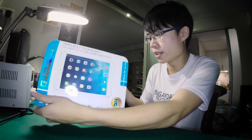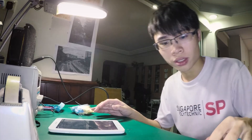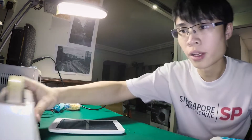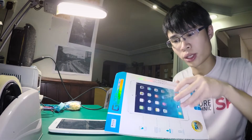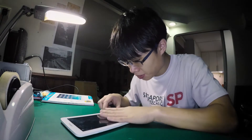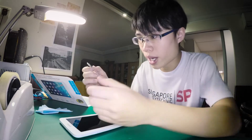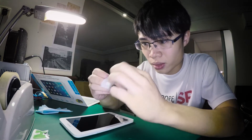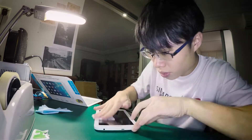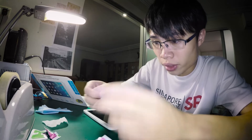Tablet, screen protector — see, one second. So I've got a new clean cloth, I've got my tape, I've got my new screen protector. First step: take a bit of tape to remove dust, then you clean it. For this one, they actually provided the wipes — you can take the wet wipes. These are the alcohol wipes and you clean it up. Then the dry wipe to just dry it off.